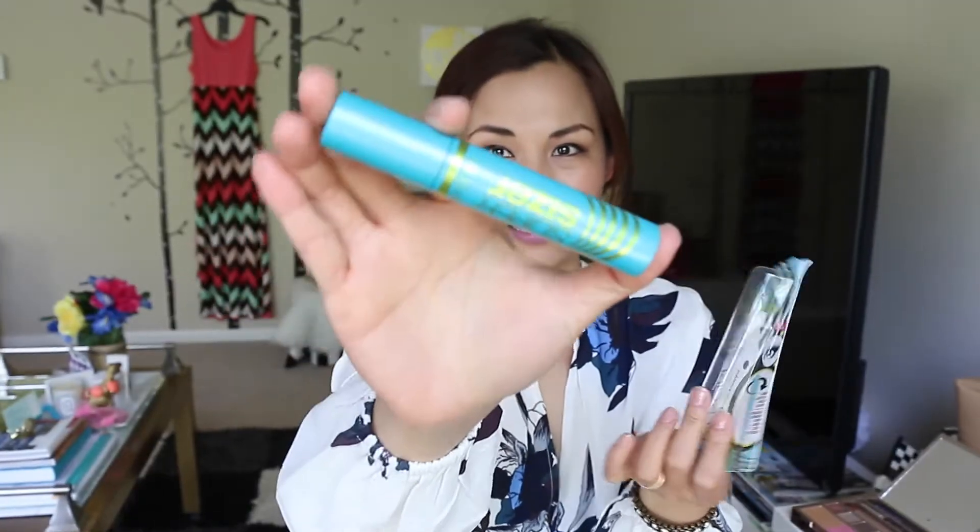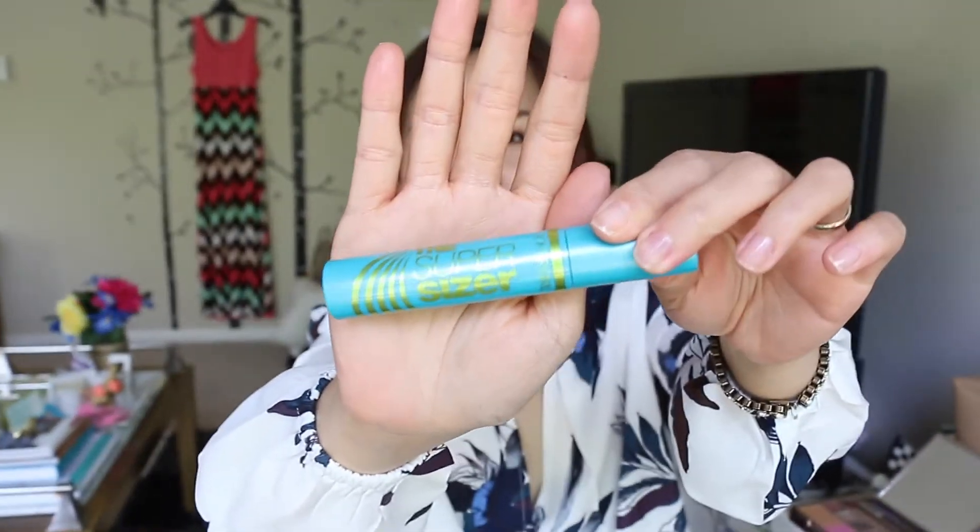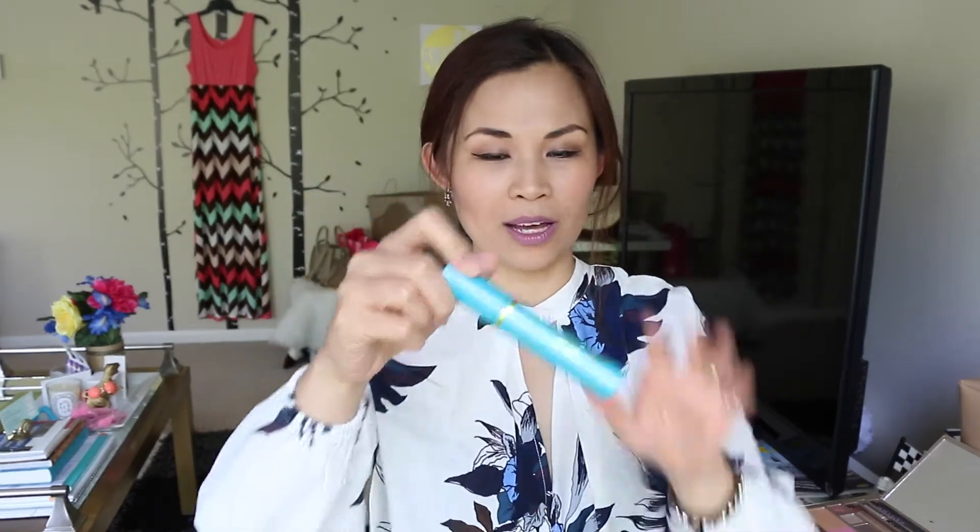I was sent the Super Sizer Lash by Lash Blast mascara. It's 400% corner to corner volume and it has a unique Lash Styler that twirls as you apply it.